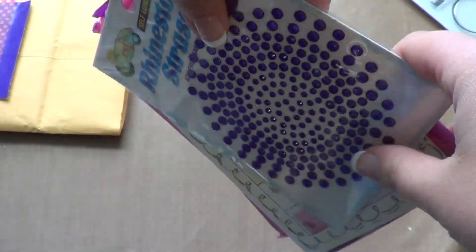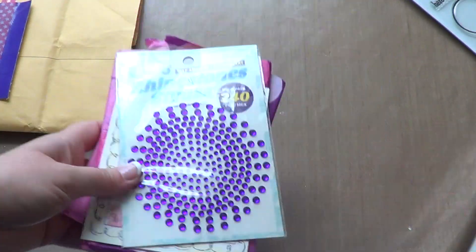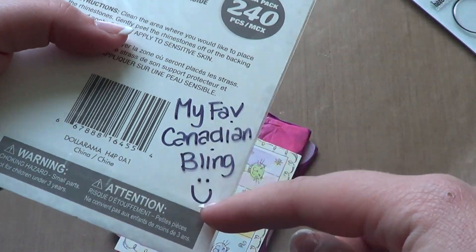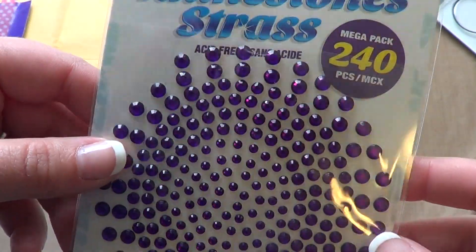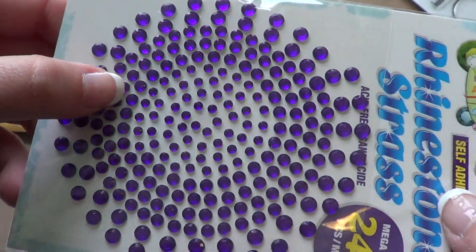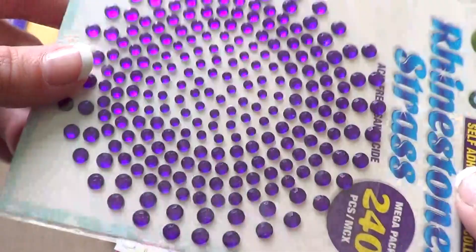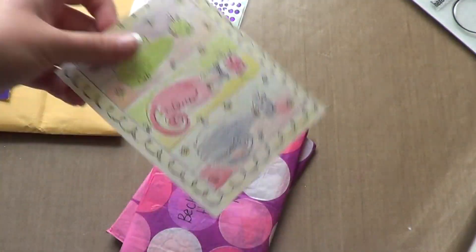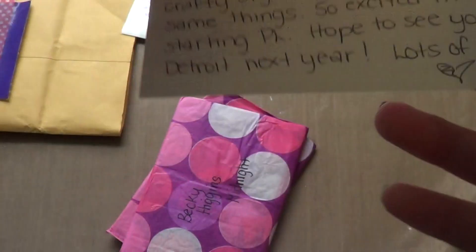I did open it a little bit but I didn't look at everything inside. She sent me these rhinestones — they're purple — and they're her favorite Canadian bling. I remember her talking about them on one of her videos before, so I'm excited to play with these. They look really nice; I love how sparkly they are and they're purple, my favorite color. And then she sent a cute little note to me.